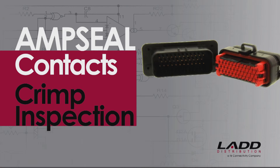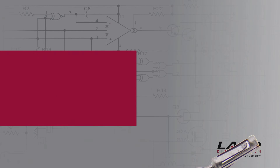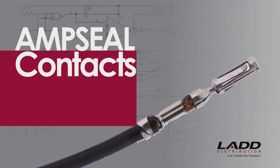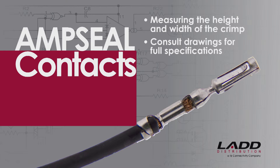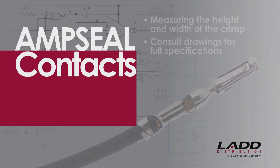AmpSeal Contact Crimp Inspection. For AmpSeal Contacts, correct crimp assembly can be checked by measuring the height and width of the crimp. Consult drawings for full specifications.